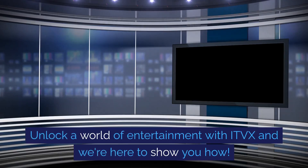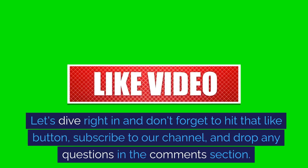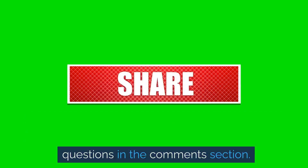Unlock a world of entertainment with ITVEX, and we're here to show you how. Let's dive right in — don't forget to hit that like button, subscribe to our channel, and drop any questions in the comments section.